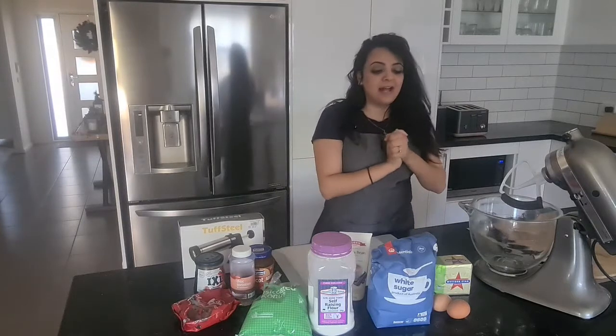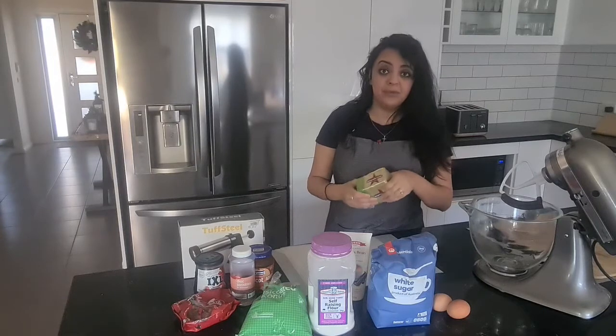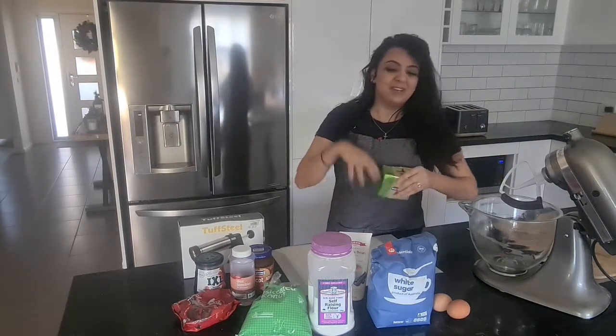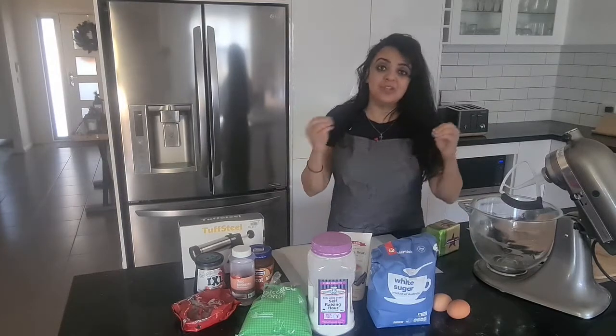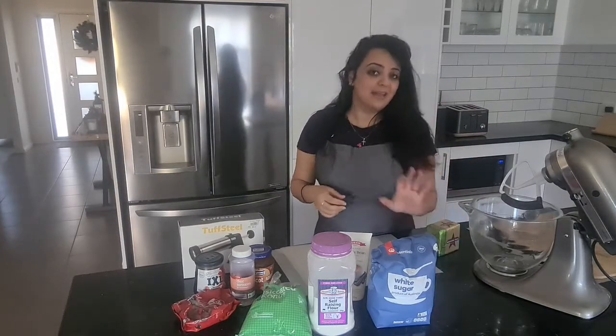So first things first: take the butter that's been left at room temperature and place it into your KitchenAid. When it's a bit fluffy, add in the sugar and make it nice and fluffy, then the eggs.